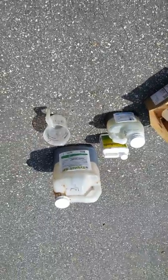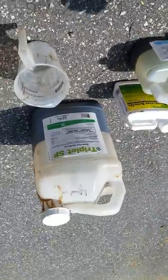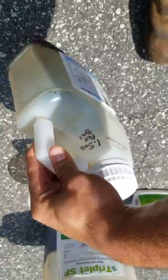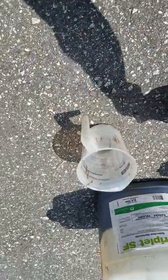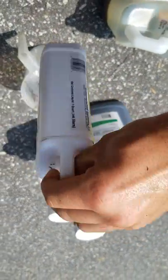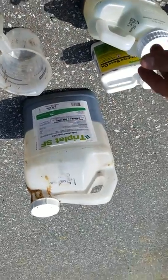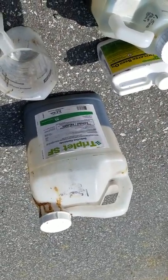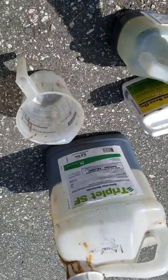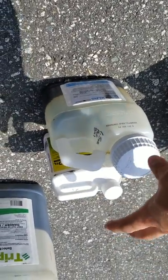Alright guys, so I'm going to mix some chemicals up and spray this lady's backyard. This is Drive XLR8 — mix this one and a half ounces per gallon of water. My spray tank is four gallons. Now this right here, you just want to do like a splash. You're supposed to use a third of an ounce per gallon of water. Generally I use an ounce of that with an ounce and a half of this. This is for crabgrass — it's only a crabgrass killer. It doesn't kill any other weeds, really.